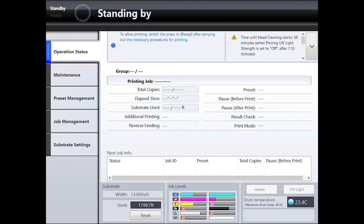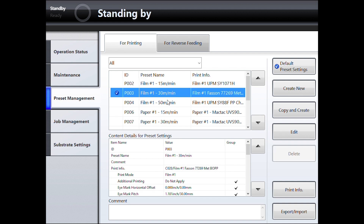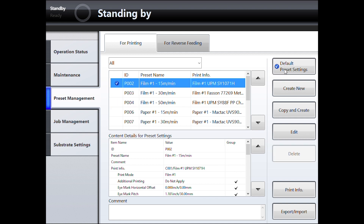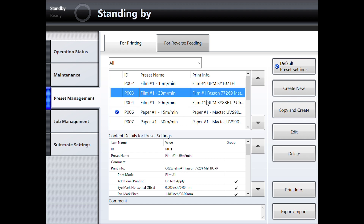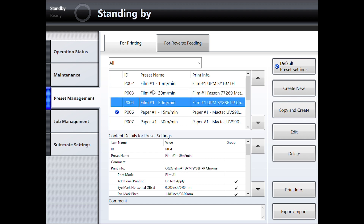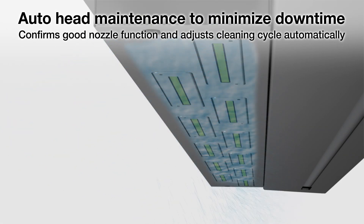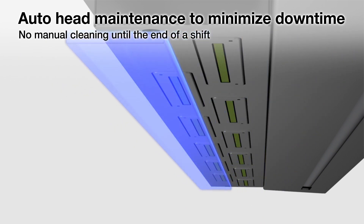Simple preset-driven substrate changes are very important. We can let the press computer remember all of the details of substrates and previous jobs. Once you set a substrate preset, the settings can be recalled later with a few touches of the control panel. This eliminates the need to calibrate registration between colors and saves time during every single roll change. Minimizing operator touches is also very important. User-involved maintenance should be done once per day, reducing the amount of time spent cleaning and maximizing the time spent printing.